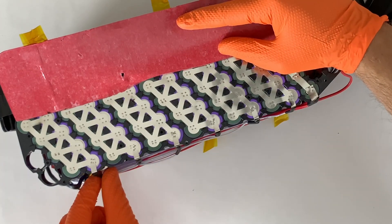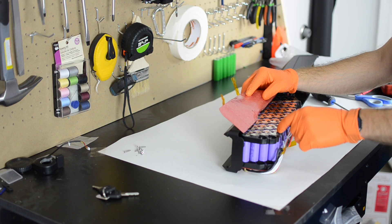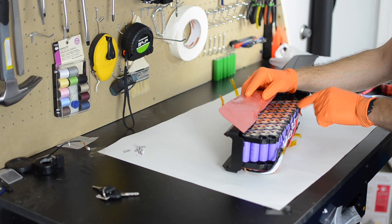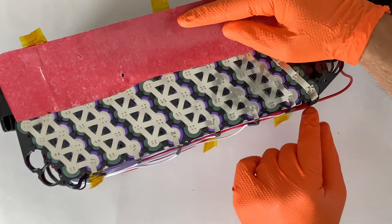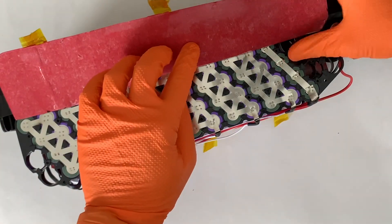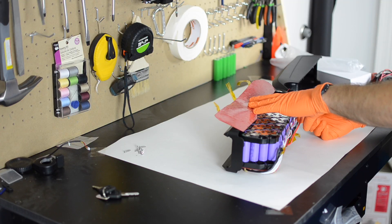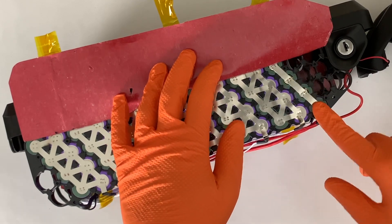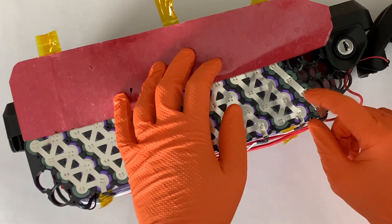I also noticed that the balance wires are soldered onto nickel that is then welded onto the battery — that's great actually. I'd much rather see that than to see the wire soldered directly onto the nickel. These balance wires are on smaller pieces of nickel, whereas the main discharge wire is on a larger piece of nickel. Now here's one other interesting thing to look at: how is that discharge distributed? The discharge wire is connected at the very end of the parallel group, and that is not ideal.